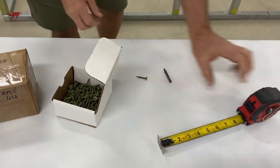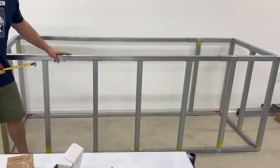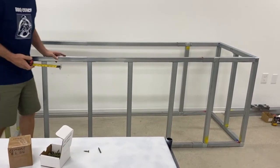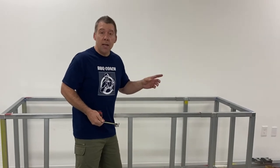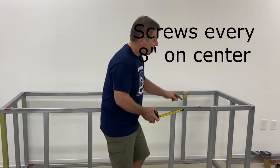Now let's look at the barbecue frame. Here's an eight foot module frame. You're going to need quite a few cement board screws to install your cement board, because the manufacturer specs call for a cement board screw every eight inches. So that's a lot of screws.